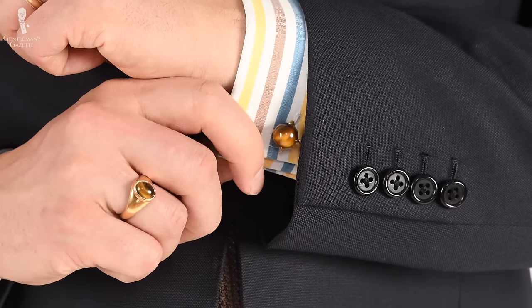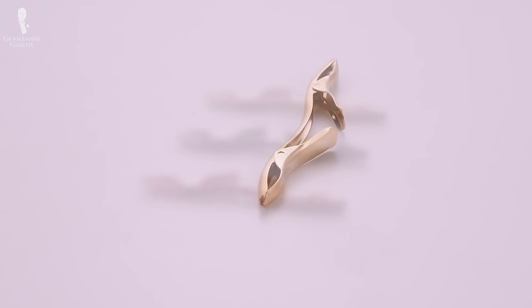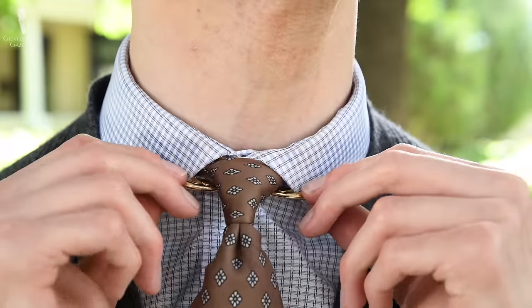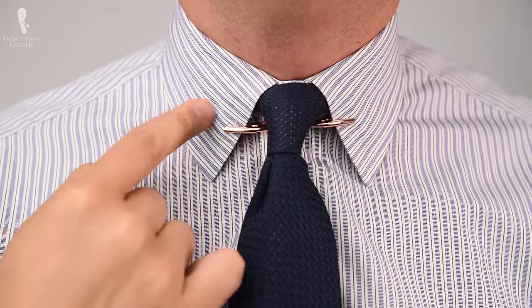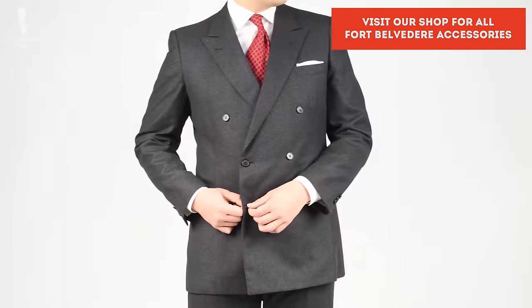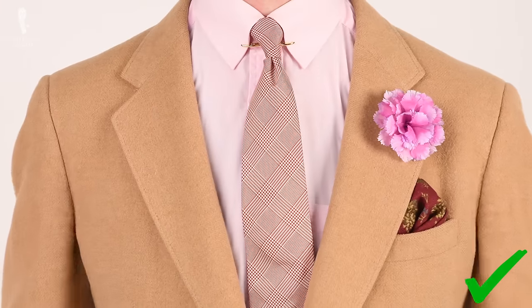Along with things like cufflinks, a collar clip is one of a small handful of men's jewelry items that can be worn to add a bit of visual interest while still remaining true to classic men's style. But where cufflinks, pocket squares, neckties, and other items are commonly worn by many well-dressed men, a collar clip is something you're not going to see quite as often. So if you know how to wear one well, you'll truly be able to stand out from the crowd.